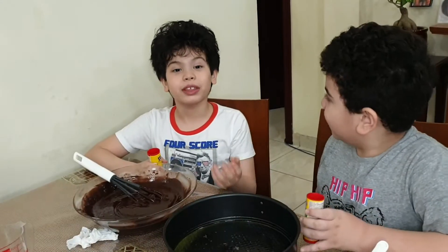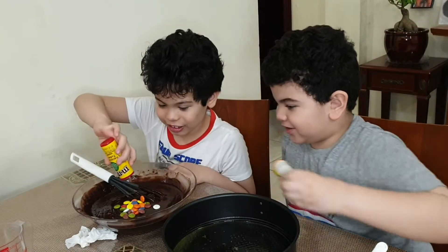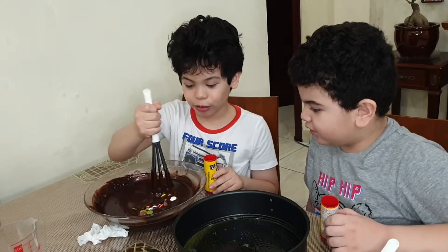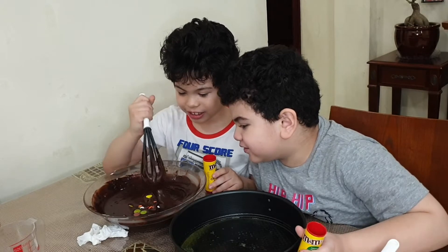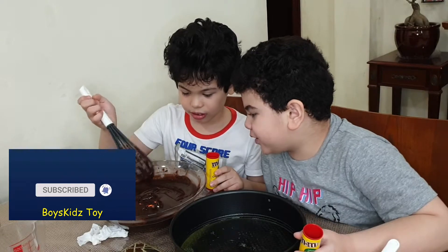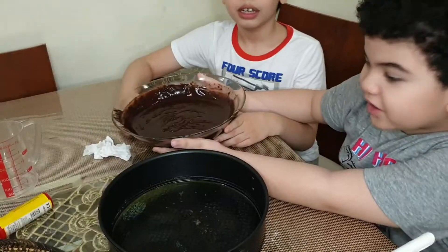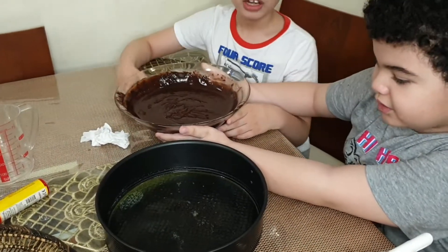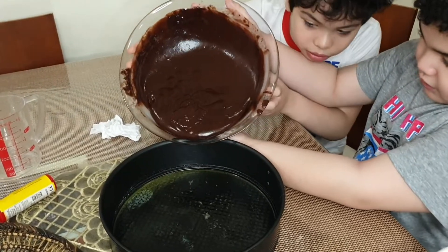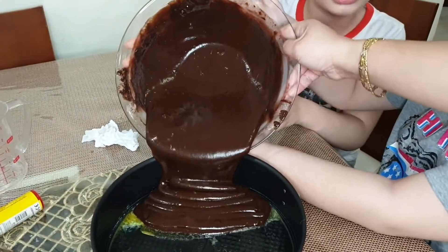I'm going to put something to make it yummy — M&Ms! Now let's pour it out. Wow! Then mix it again. This is like the same chocolate. When you mix it, gently! Because we are still kids and adults. Yummy! That's so satisfying.